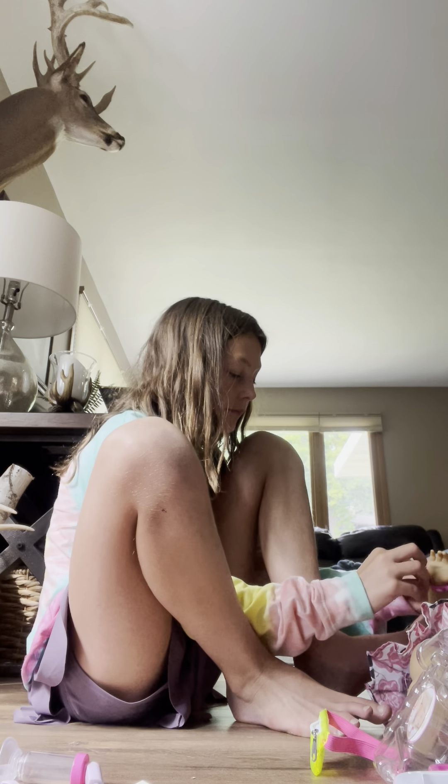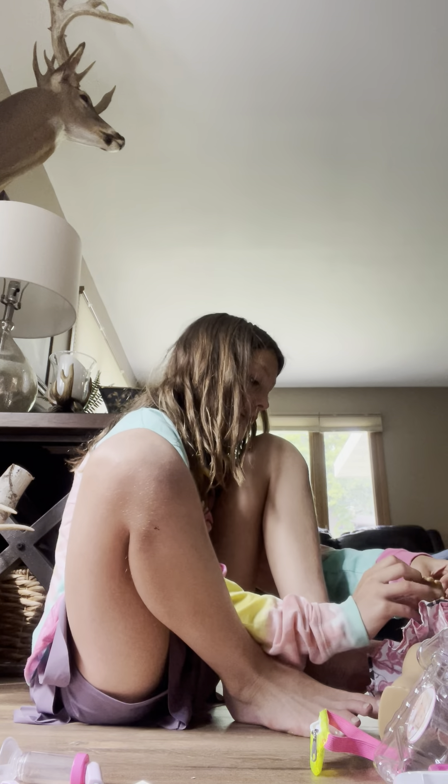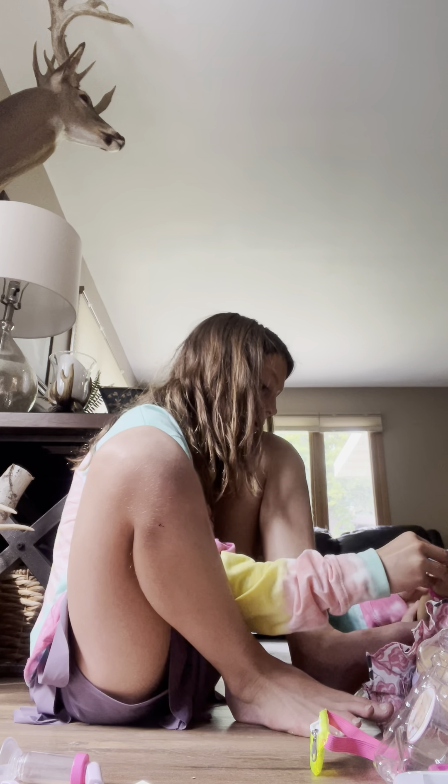Let me see your wrist, beautiful girl. Now remember, when you go to school you have to warn your teacher about your allergies.